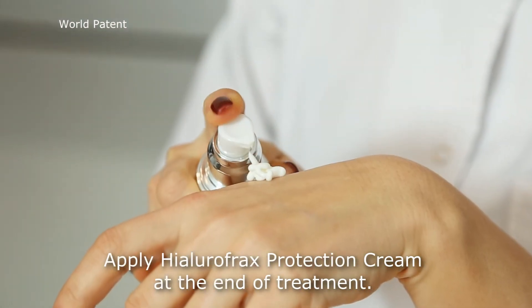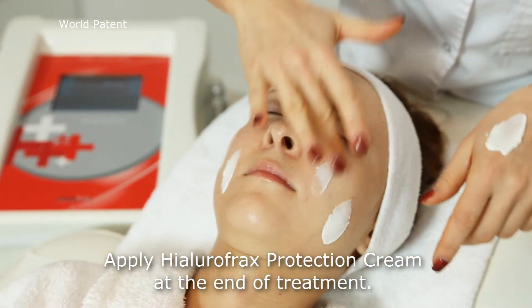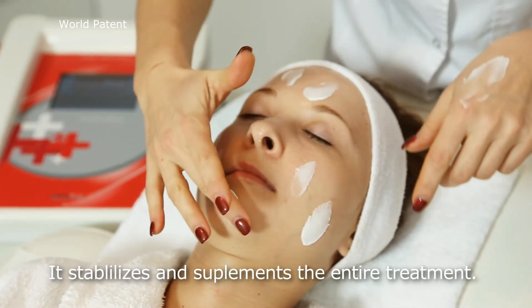Apply Hialurofrax Protection Cream at the end of treatment. It stabilizes and supplements the entire treatment.